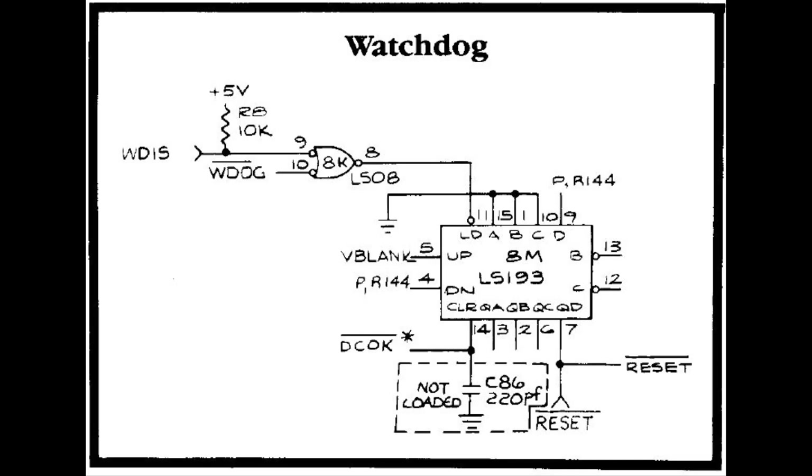The only thing we have here, besides this watchdog which will load the number 1000, is DC OK. When DC OK is high — this is for when the game sets up — DC OK will be high until the board detects that it has good power. When that's high, all the outputs will be 0, so your reset line will be low. Once power is achieved, this will go low, and then it won't clear everything.